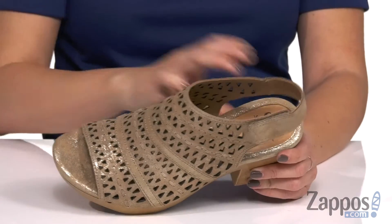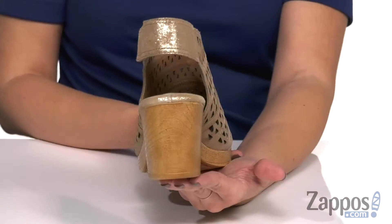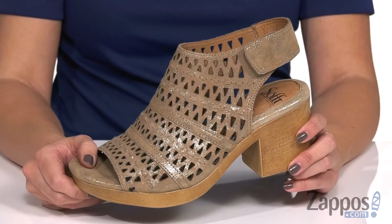Inside the soft leather lining with a leather lined footbed, nice and comfy. It's got this cute wood grain platform that leads to the heel to give you a nice boost, and the bottoms have a polyurethane outsole. Sparkle just a little bit more with these sandals from Soft.